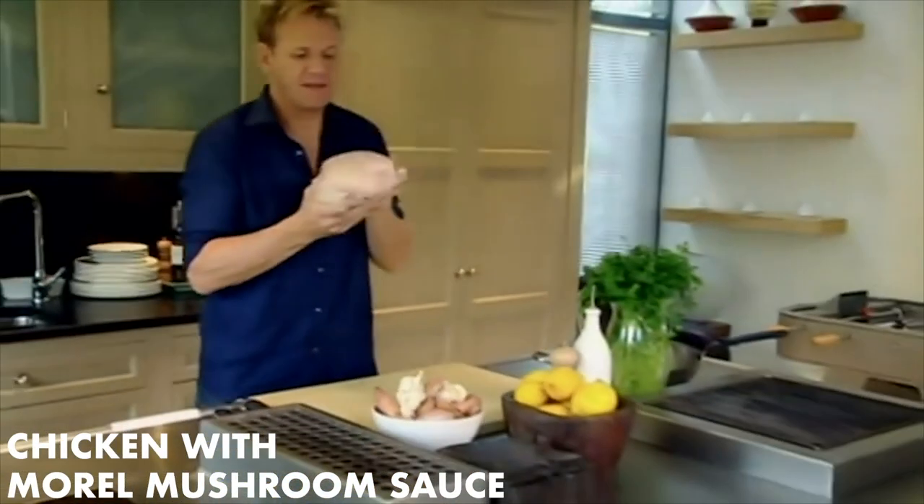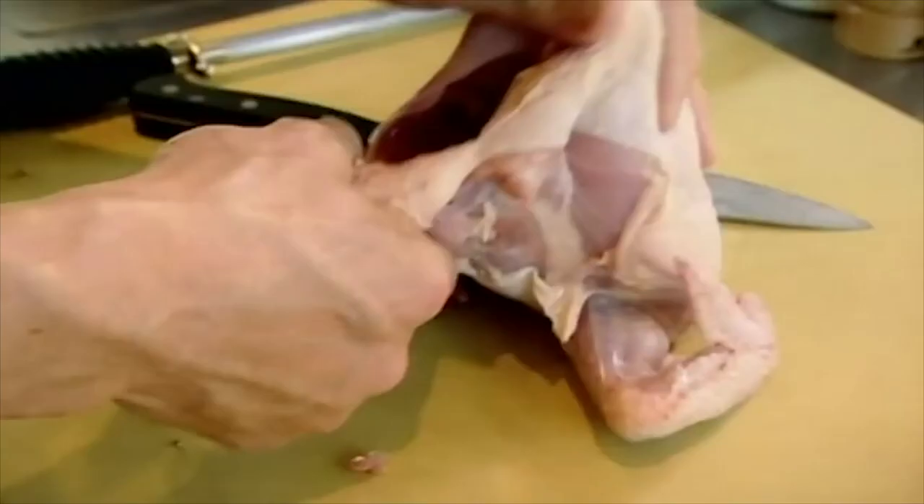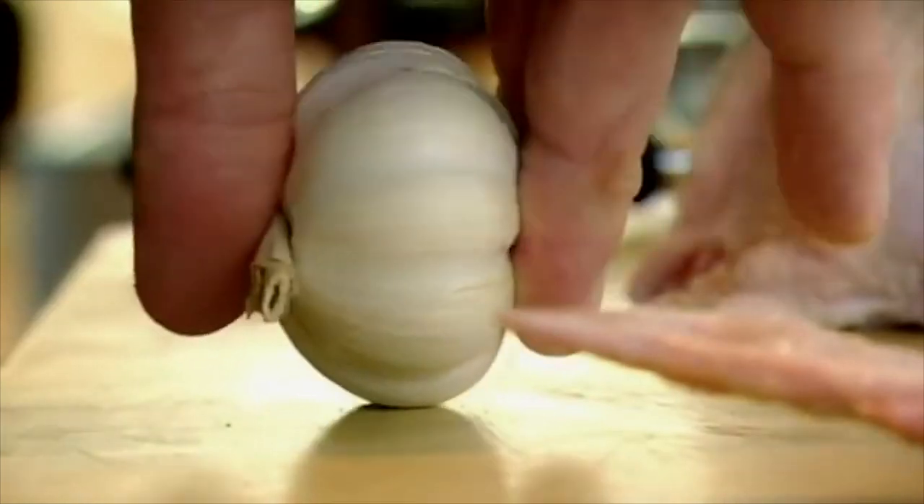Chicken — perhaps the most popular bird in Britain. Remove legs, wings, parson's nose. Stuff with garlic and salt.